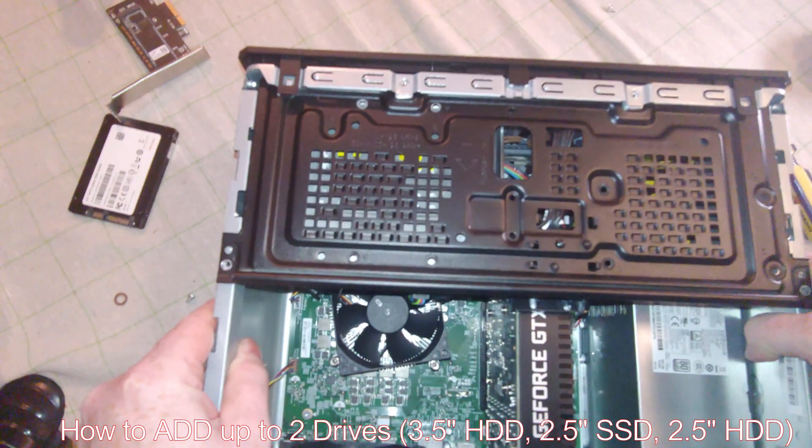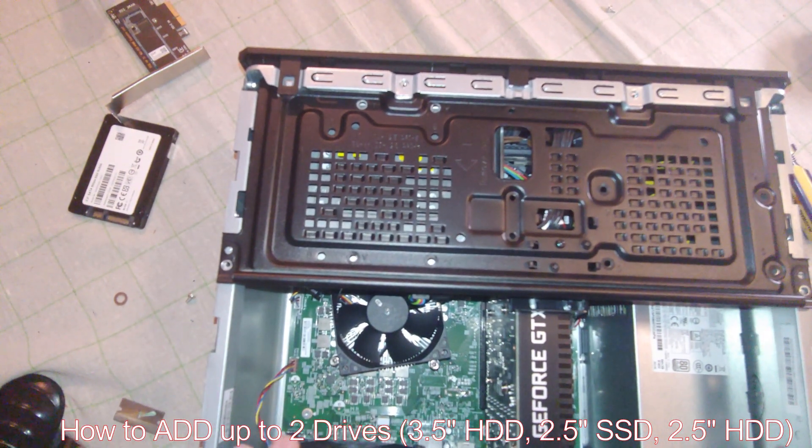Alright folks, in this video I'm going to show you how you would add an additional drive to your HP gaming computer.